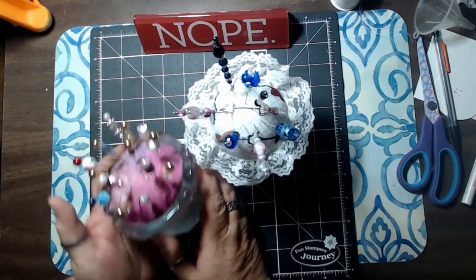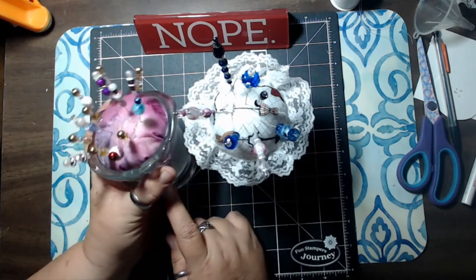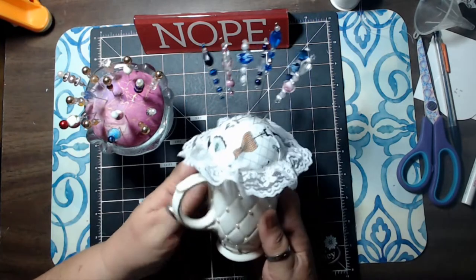These are pin cushions. I figured since this month we did hat pins and stick pins, we would do some pin cushions — pretty easy, quick ones to show off our collection. This one has all of my stick pins in it, and this one has all of my hat pins in it.